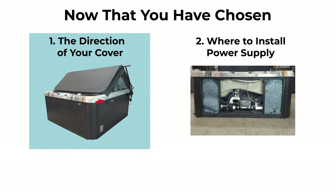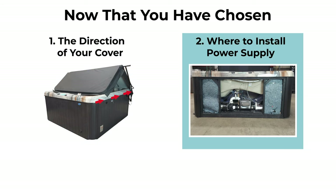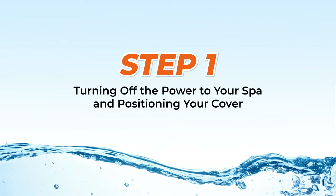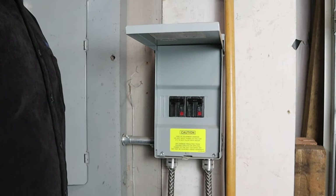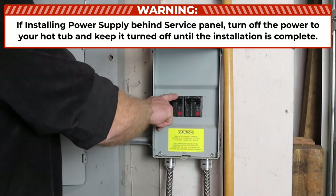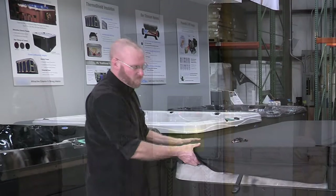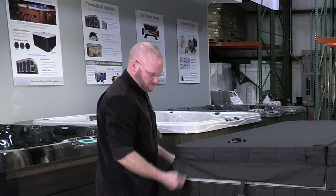Now that you have chosen the direction of your cover and where the power supply will be located, you are ready to begin. Step 1: Turning off the power to the spa and positioning the cover. If you are installing the power supply behind the service panel, turn off the power to your hot tub and keep it off until the installation is complete. Then position the cover squarely on the spa.